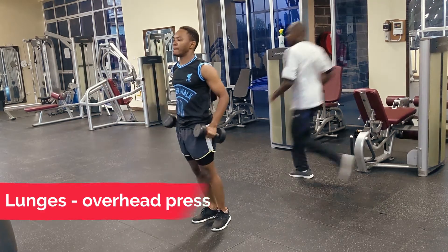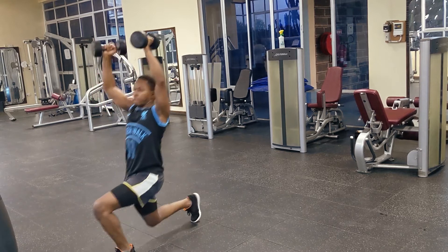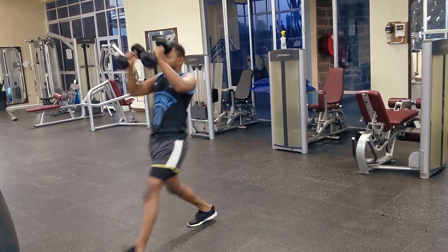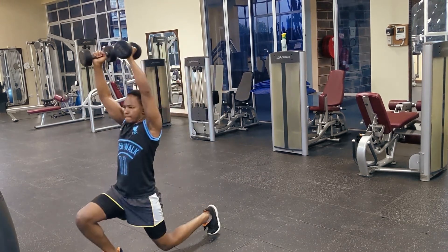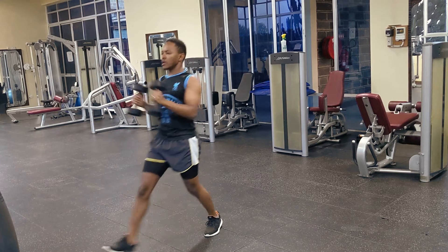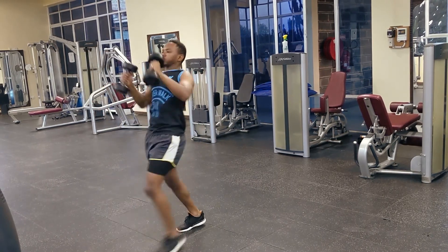Here we are doing alternating front lunges to overhead press. This is more of a full-body movement — with the pressing up, you're working your shoulders, and with the lunges, you're still working your quads. It's a great compound movement overall.